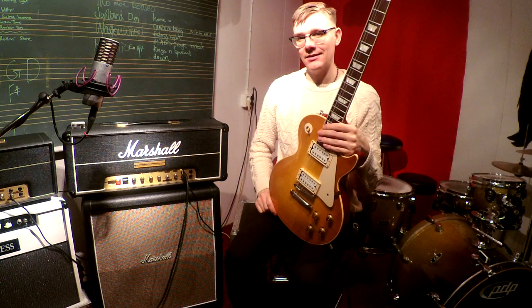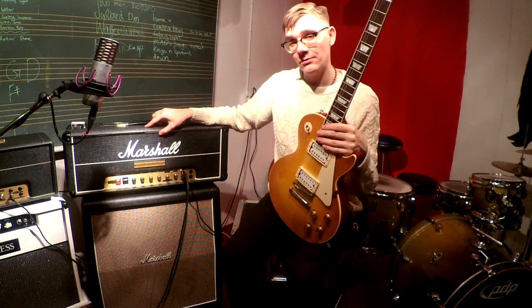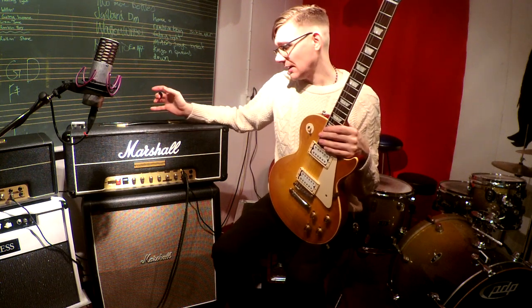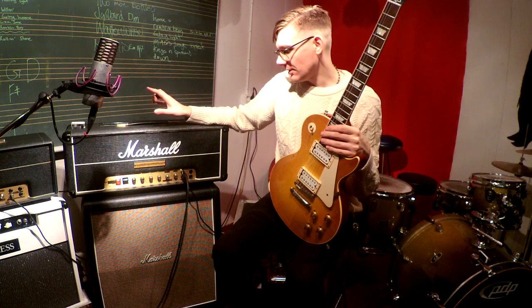Hi ladies and gentlemen, my name is Eric Enstad. This is a Marshall amplifier, but not just any Marshall. This is modified by Mr. Tommy Folkesson out of Sweden. He's been doing this for probably 30 years, and there's a lot of big names that have had to do with these amplifiers in the past, and they're really great.